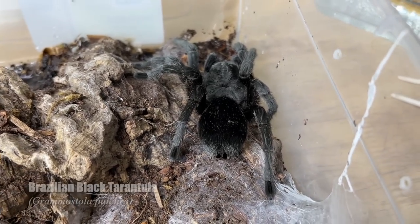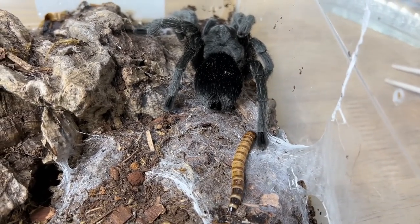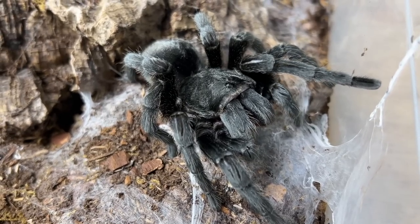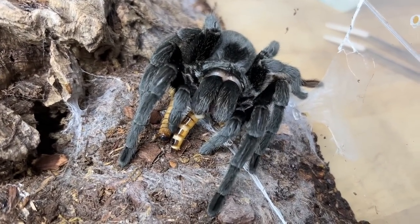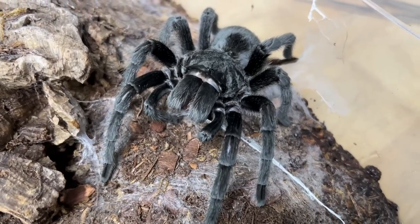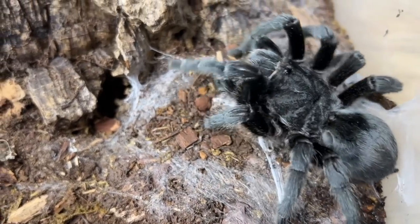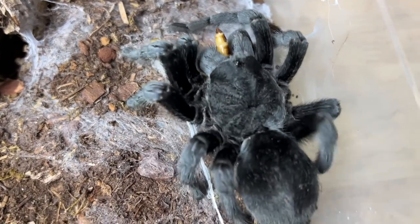Next up is Odyssey, my female Grammostola pulchripes — the Brazilian black. She's absolutely stunning. Let's see what she does with the super worm. Whoa, dang Odyssey — that was quite the takedown. Let's give her another one. That kind of got flung. Is she going to manage? Not yet, she doesn't have it yet. There you go — she's digging it out, she's trying to pick it up. She's got it. Beautiful girl.